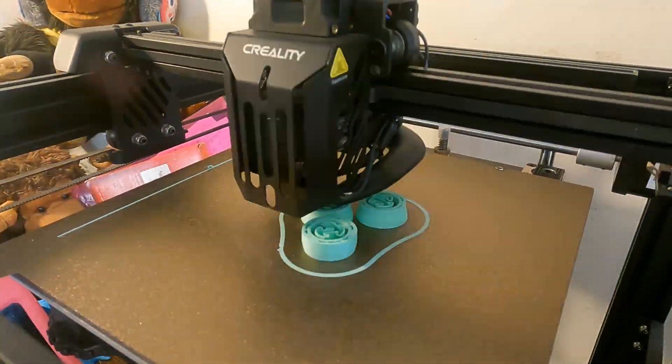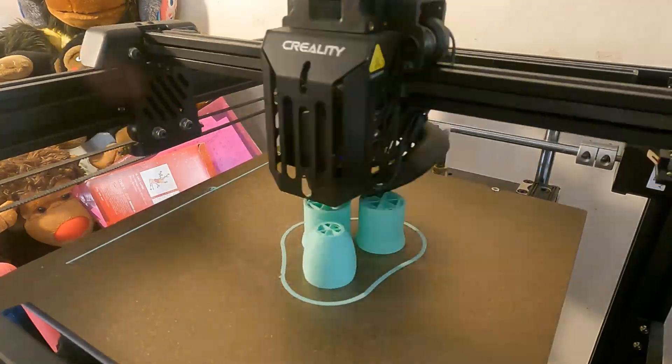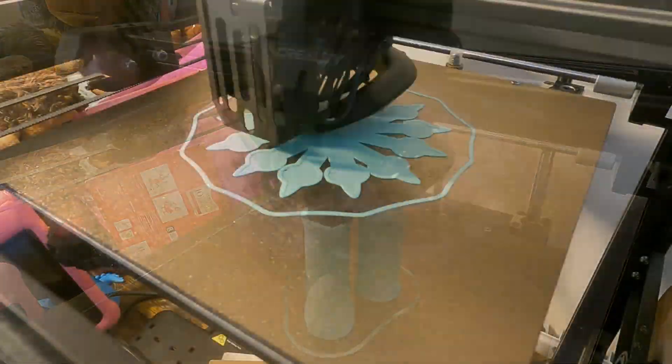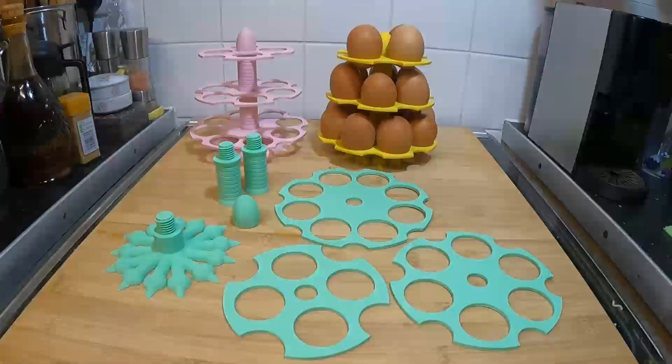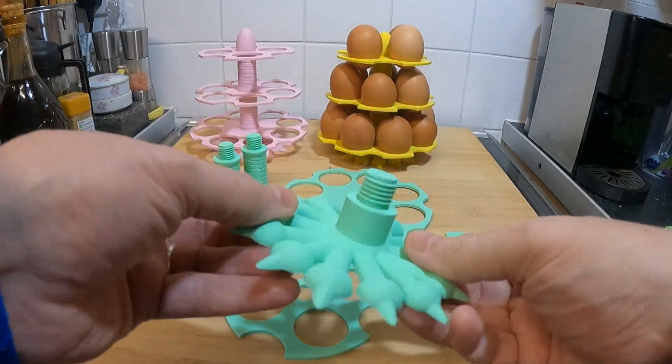I printed this all on my Ender 5 S1 with some matte filament — I'll put the links to the filament in the comments. I do like the matte filament and I think it gives a really nice finish.